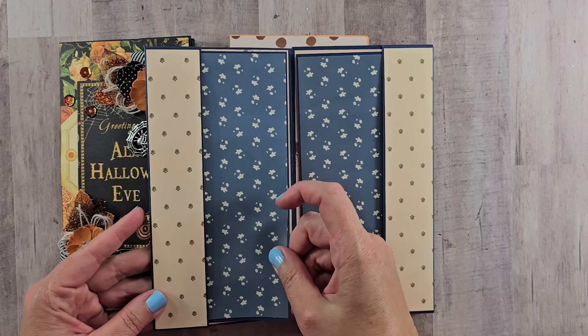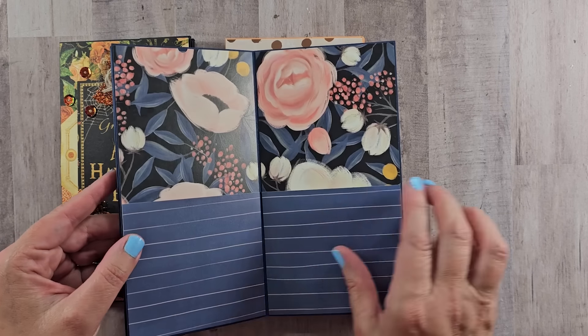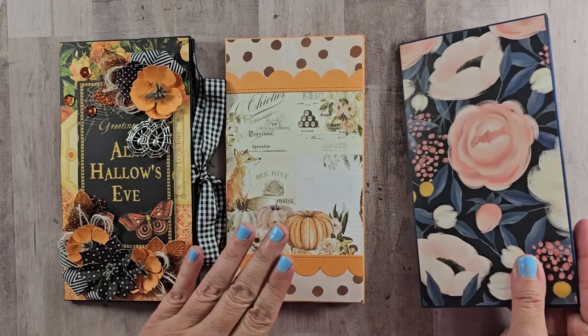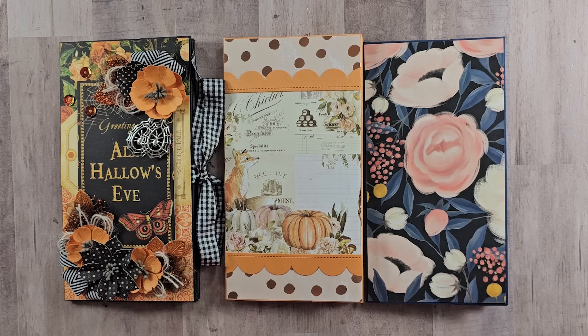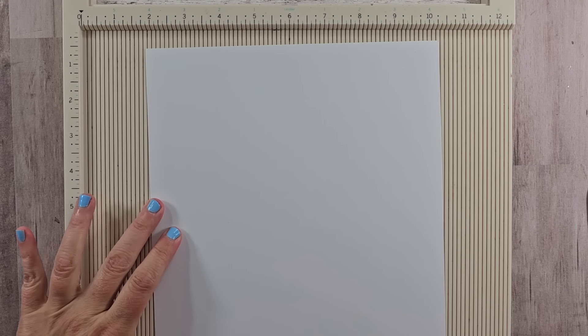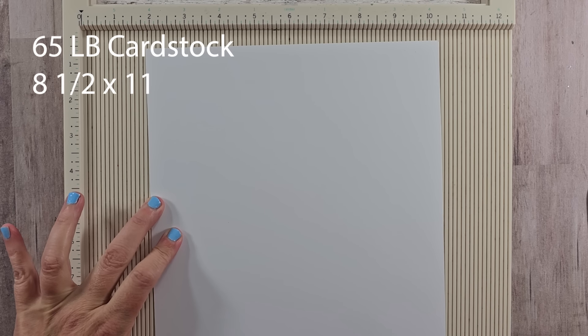Hey there, sweet friends! I hope you are all well. Welcome back, or welcome if you're new. I'm excited to share this project with you today. We're going to create a very sweet and simple inspired pocket folio. I have this created with papers from my stash, so this was a great stash buster. They're really easy to make and go pretty quickly. You can put as little or as much embellishing as you like to finish these out with your own personal style.